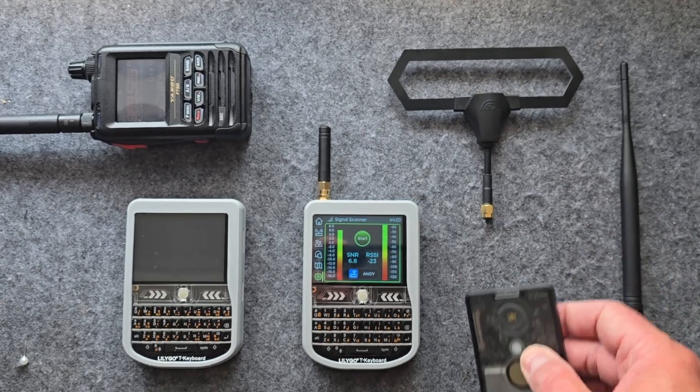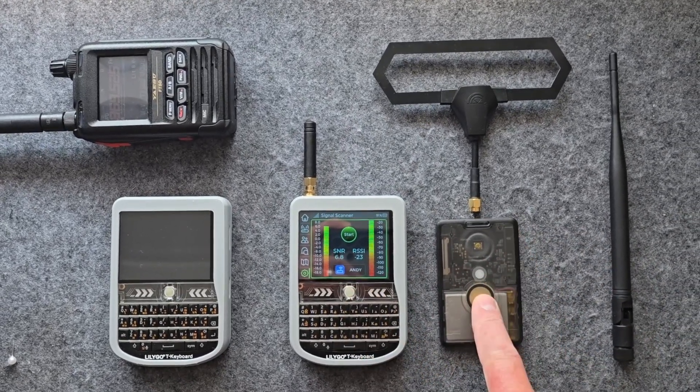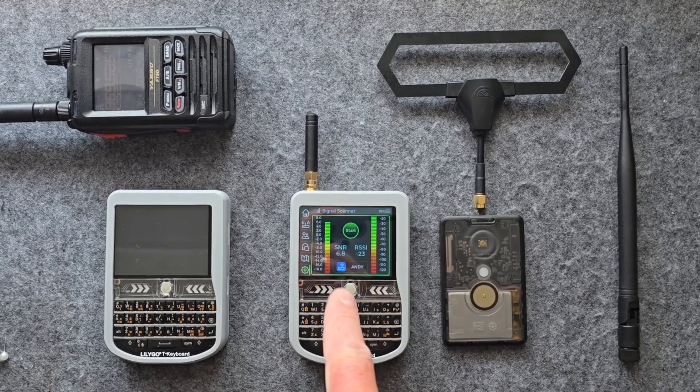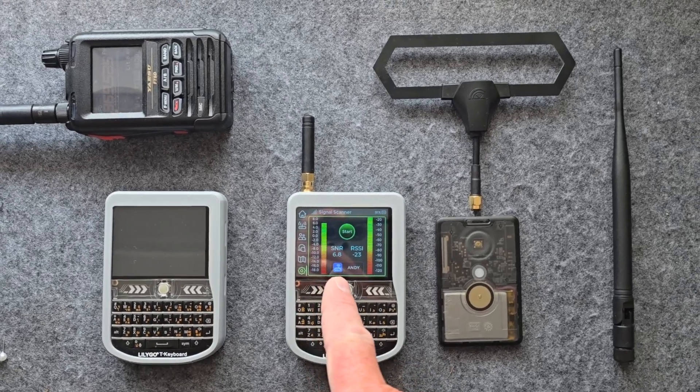So today what we're going to do is take all this stuff out and do some different tests on antennas. I'm going to test this and I'm going to use a T-Deck here as well, which has got the GUI firmware on it. It's got this pretty cool signal meter display.